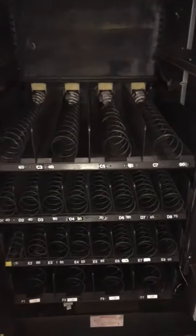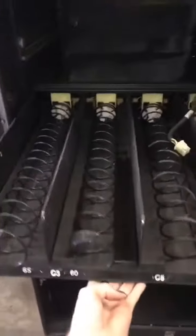In order to remove a tray, come in here — you want to pick it up and lift it out like a drawer.